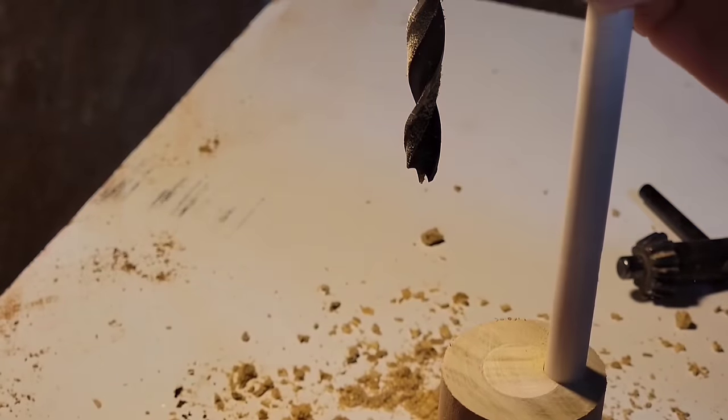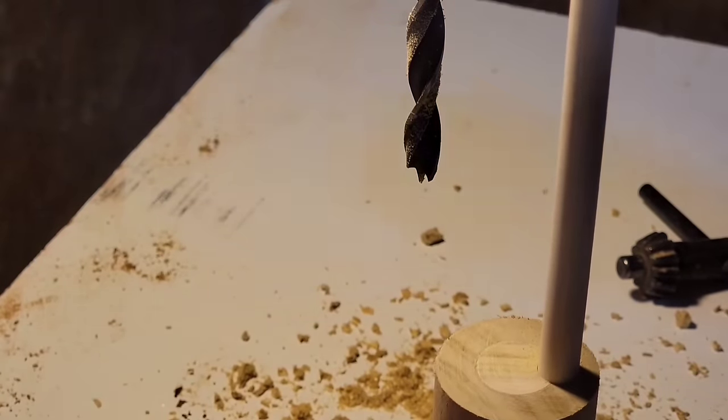Same as before, once I drill about two inches down I'm going to fill that hole with a three eighths inch dowel and cut it flush.